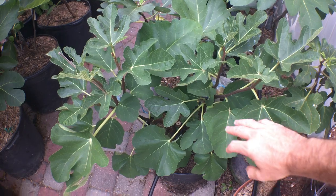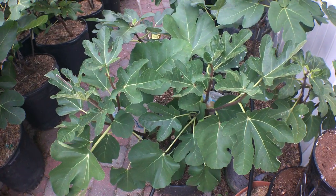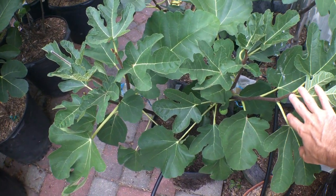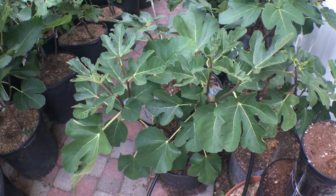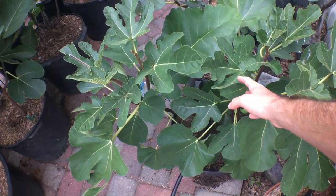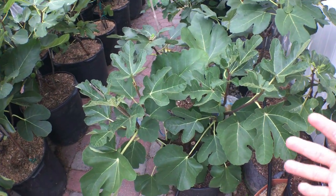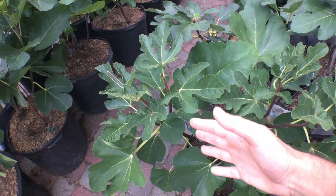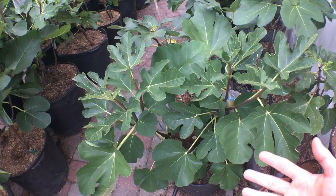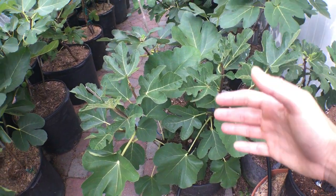This fig right here that you're looking at was originally found by Nelson. My buddy Nelson got this tree from his dad's neighbor, who originated in Portugal and got his tree from northern Portugal, then brought it over to Canada.